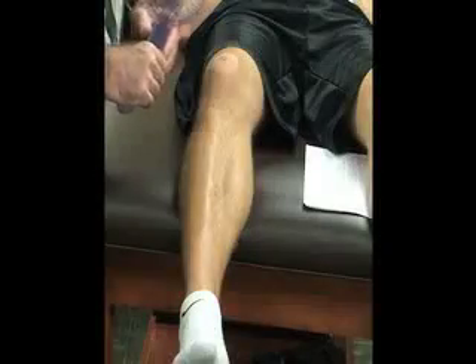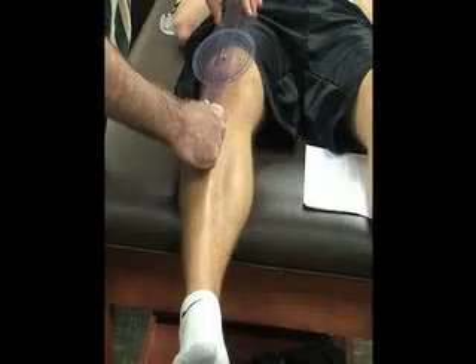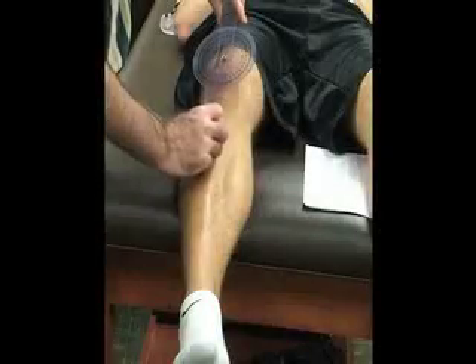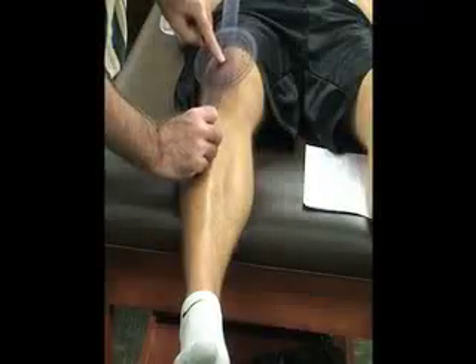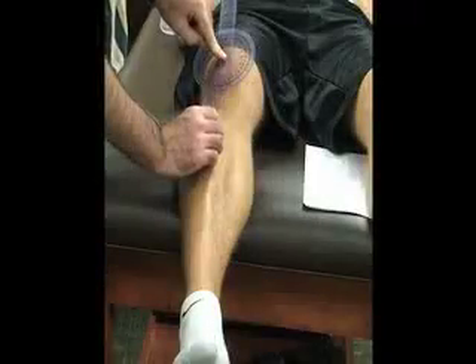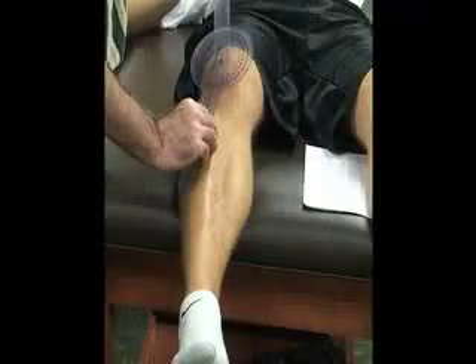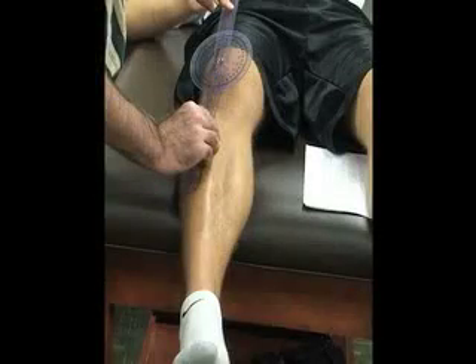You are also going to need a goniometer for this. We're going to align the goniometer — the fulcrum or center — over the center of the patella. The bottom part is going to go down through the point on the tibial tuberosity.